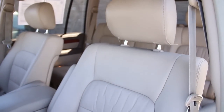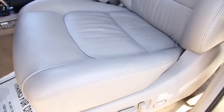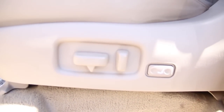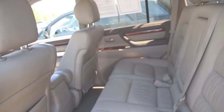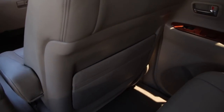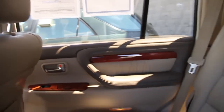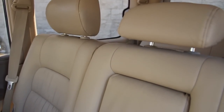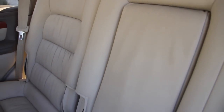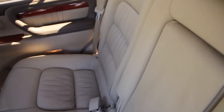This is a view of the driver's seat. These are the controls for the power seat on the driver side. Now we're going to take a look at the interior, and we have some storage area here. We're going to take a look at the seats themselves and the center console.